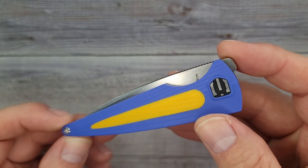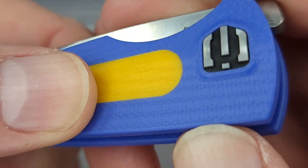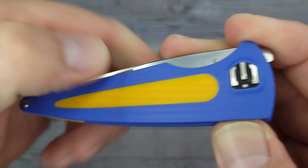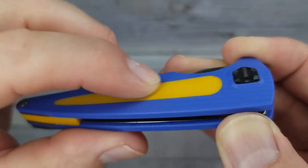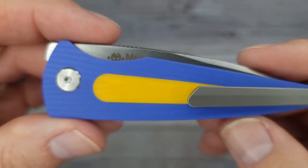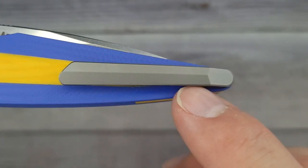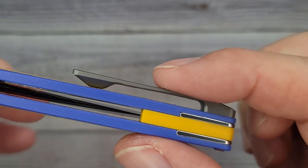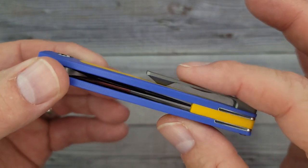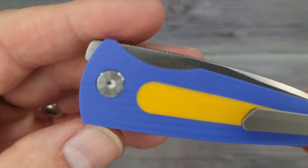Let's take a look — there is some nice-looking texture on this G10, though there's not a whole lot of feel to the blue part. The yellow does have some slight texture, I'd give it about a three and a half to four. And here's this side — a titanium pocket clip. This pocket clip is not going to let go of this knife; once it's in your jeans pocket, it is not coming out unless you pull it out.